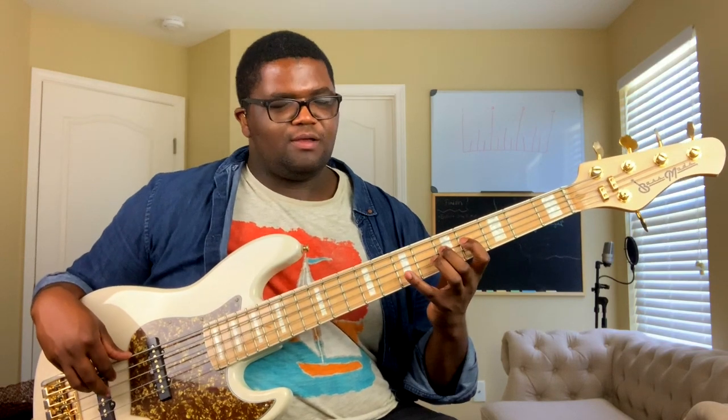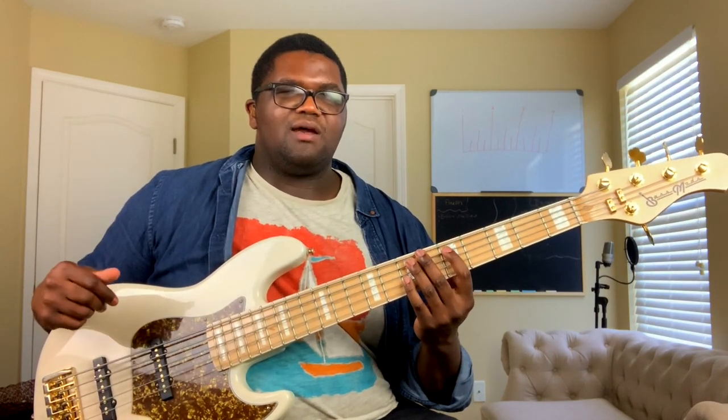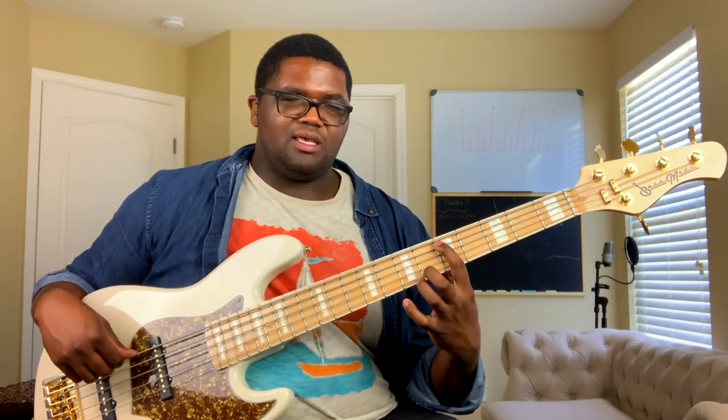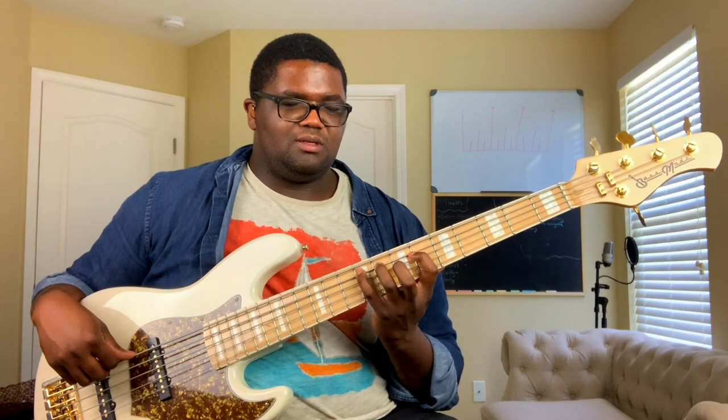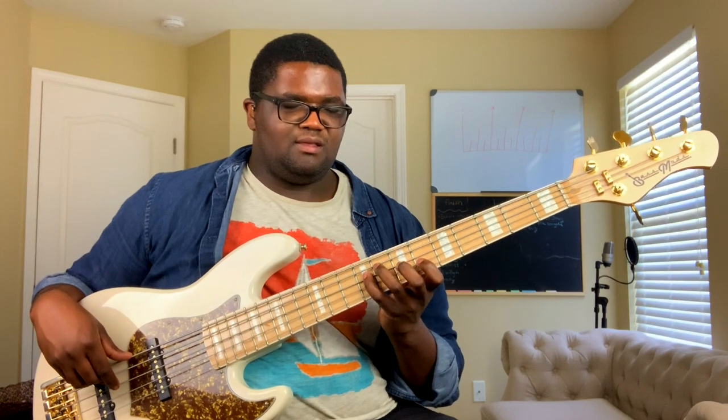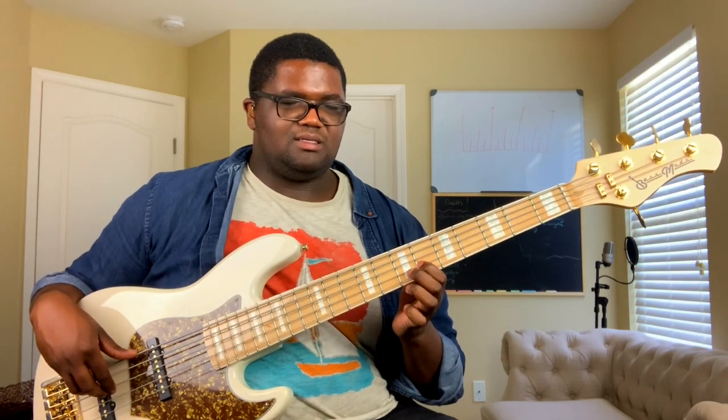So now we have one, two, three, four, five, six, seven, and then back to one — the octave. We're going to do the same thing but in the three-notes-per-string position: A is one, B is two, three, four, five, six, seven, and then back to one right there.